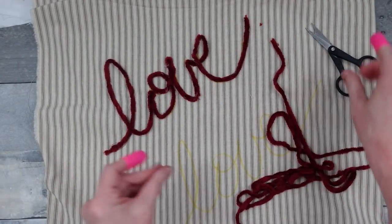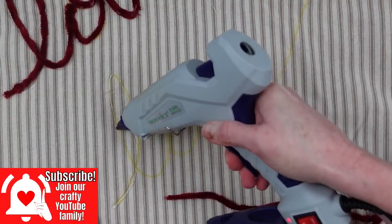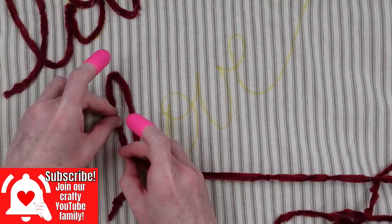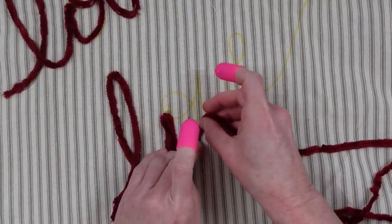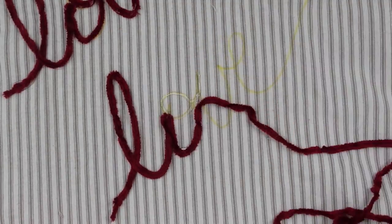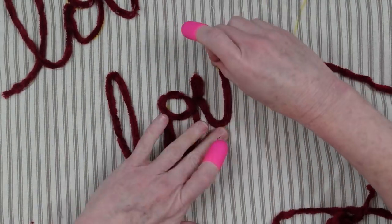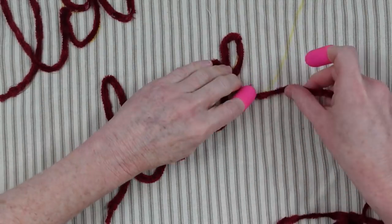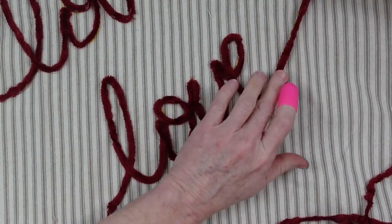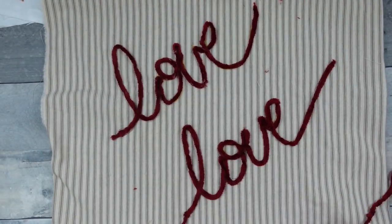If you just felt like sewing it, you could embroider it yourself. If you didn't have yarn you could even use your Cricut and cut something to put on here — give yourself options. I really like the way this pillow turned out. It's not perfect — there's a little bit of yellow showing and a little bit of glue here and there — but I'm gonna put this on my couch and be proud of it.